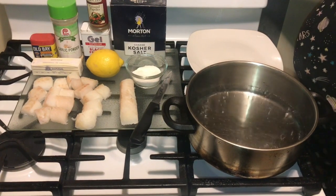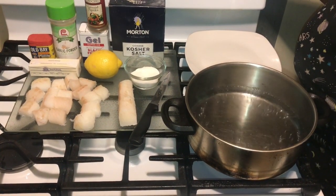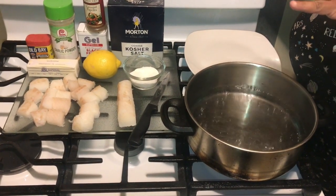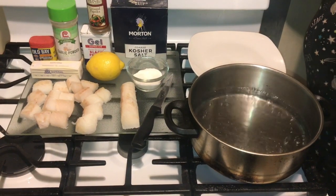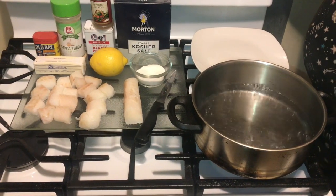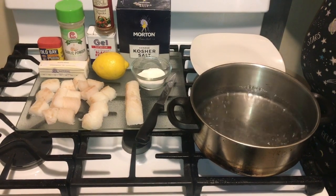Hi YouTubers, how are you this glorious Friday? I know a lot of people still have their Lent going on and they're not eating much — just a little fish, a little salad here and there. Today I'm going to have for you guys an awesome recipe, and guess what it is? It's poor man's lobster!